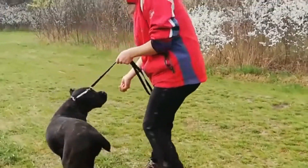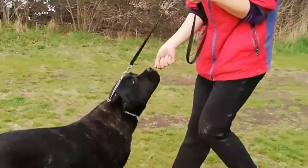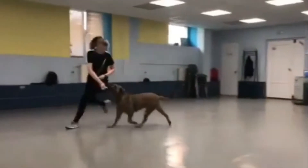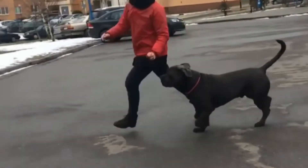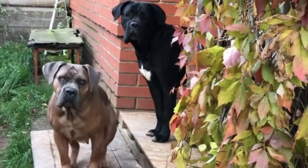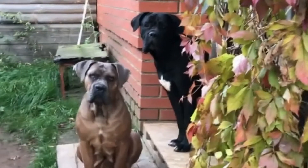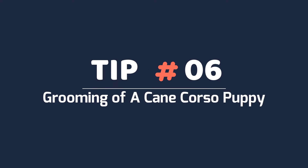Tip 5: Training your Cane Corso puppy. Cane Corso puppies are not very challenging to train — they are loving, intelligent, calm-natured, and eager to please. Your puppy's training should commence the day you bring him home. Although he's still young, he's brilliant and can properly learn everything you teach him. Begin with light training, as puppies tend to understand more between 3 and 12 weeks old.